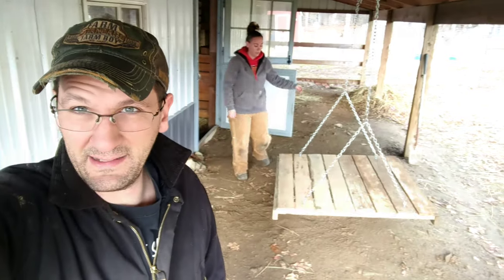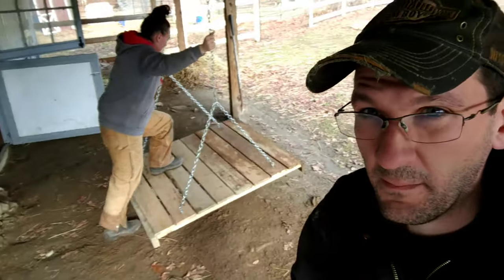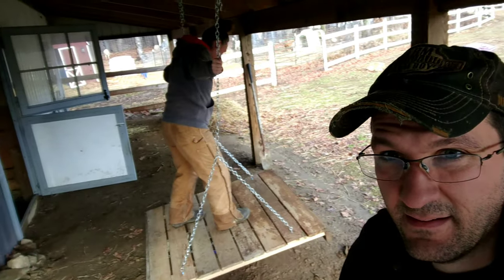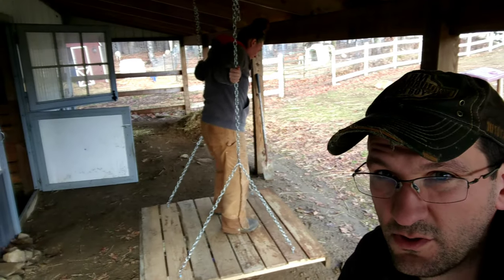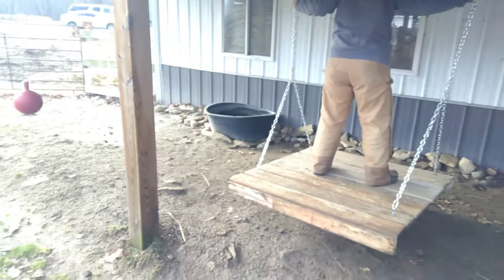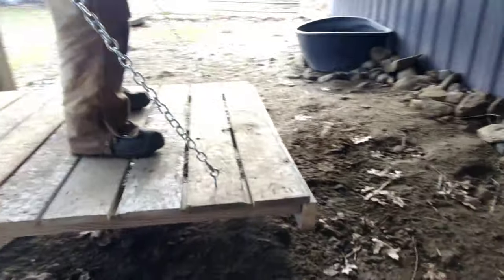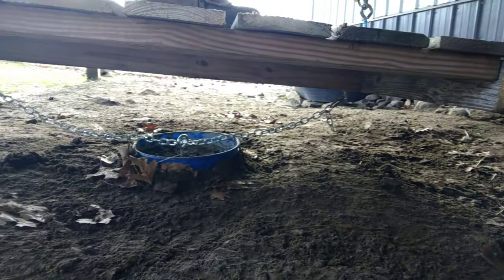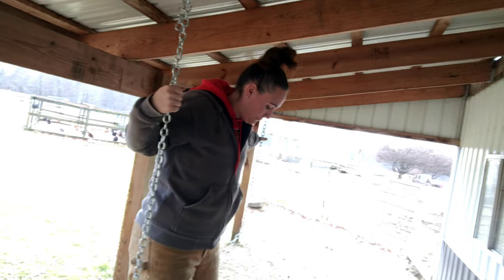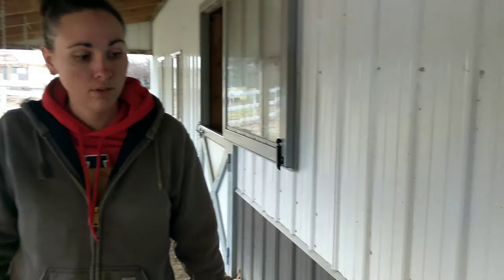She's testing it, climbing on it. Oh my god, she's climbing on it! Hang on. She's on and it doesn't really go too far. She's scared. It gets stuck. Let's see. It's working. Alright, we're about to let some goats out — moment of truth.